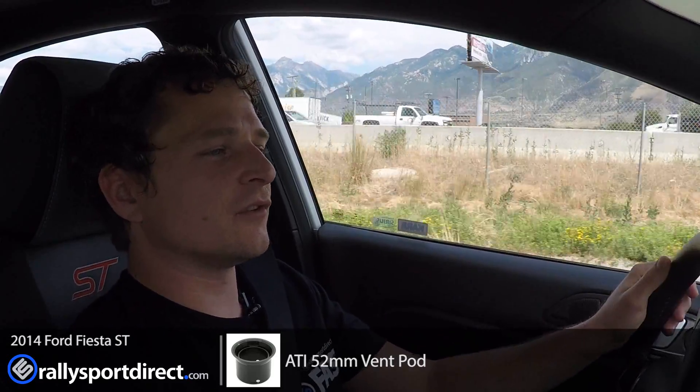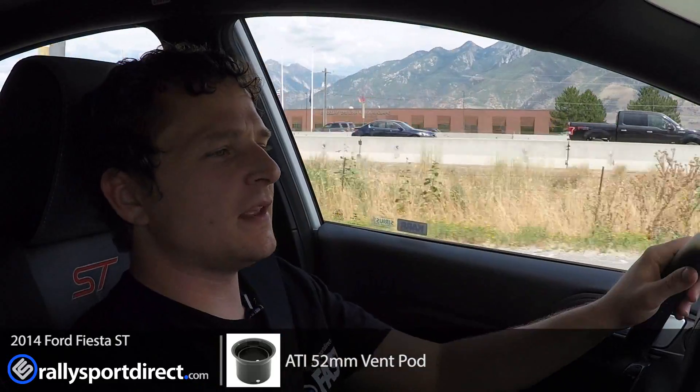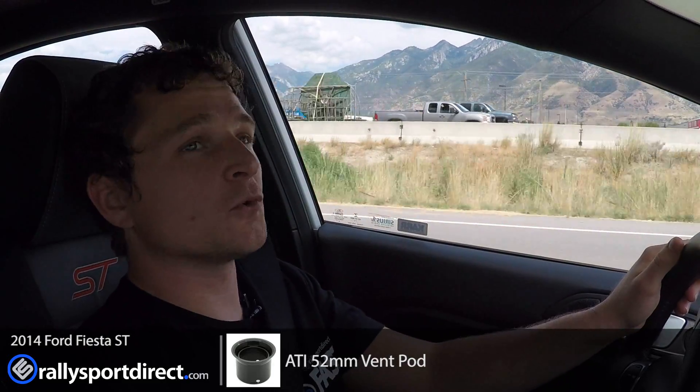The ATI pod installs incredibly easily — you literally just take out the factory vent pod, take apart the components, put the ATI one in, and you're ready to mount a 52 millimeter boost gauge. The AEM boost gauge itself is not bad at all, much like a typical gauge — you're just running power, ground, and then your sensor, and that's about it. All in all it probably took me about two hours, and I was really taking my time, so it's very easy and the fit and finish is just perfect.